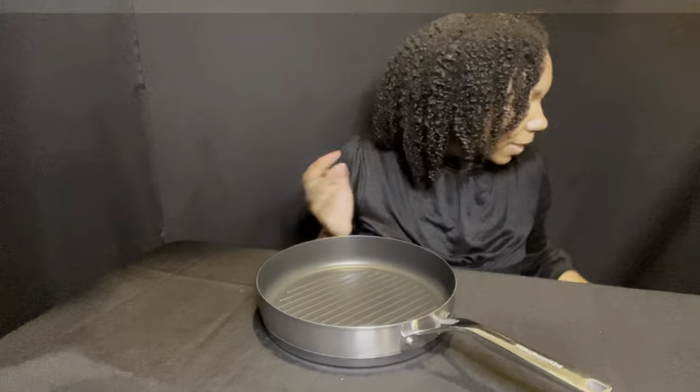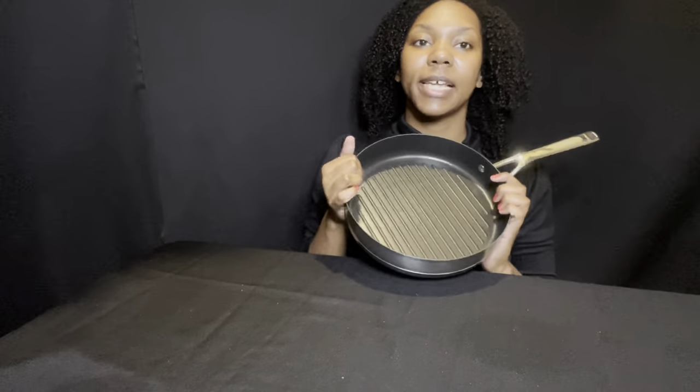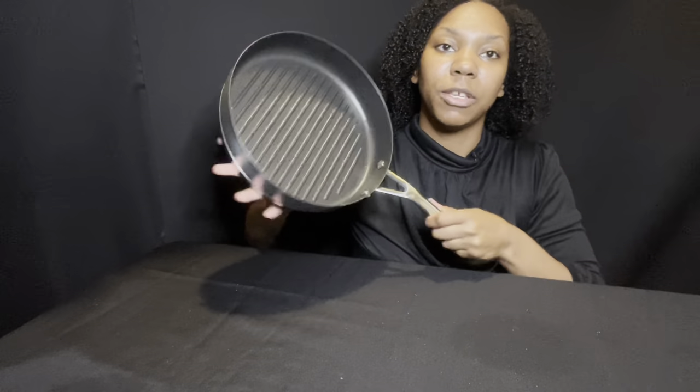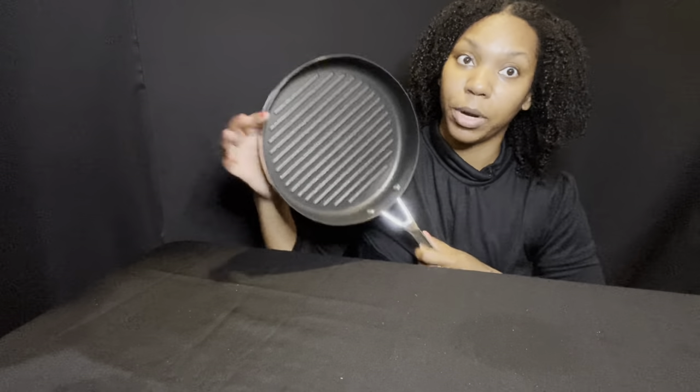However, something I found: this grill pan is non-stick and it is not broiler safe. So you can put this in the oven, but you cannot use it for the broiler. It's going to be great for some vegetables!